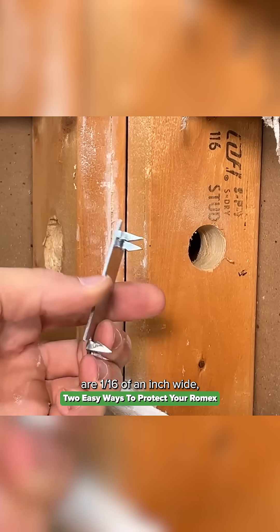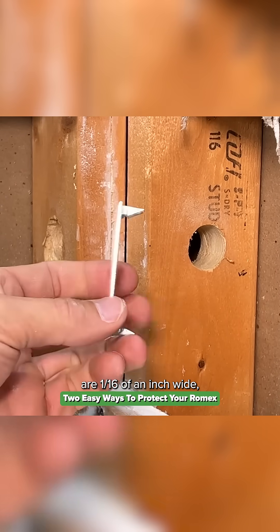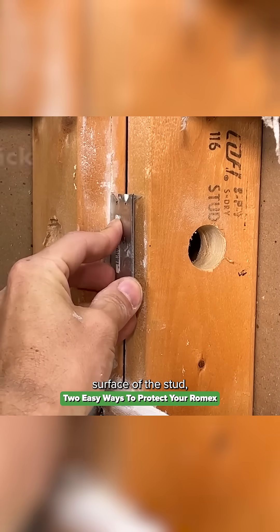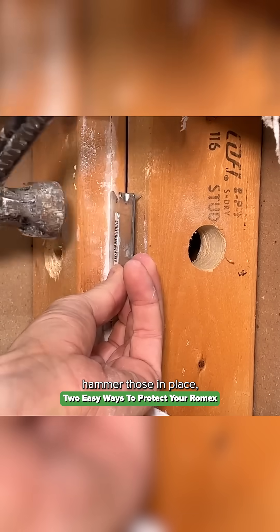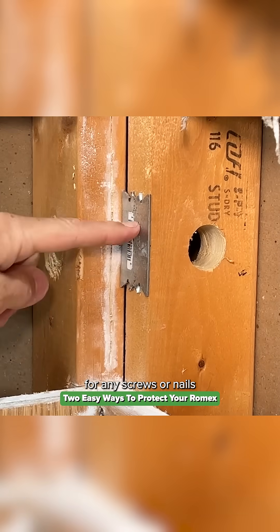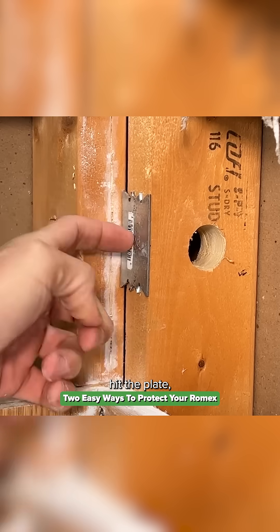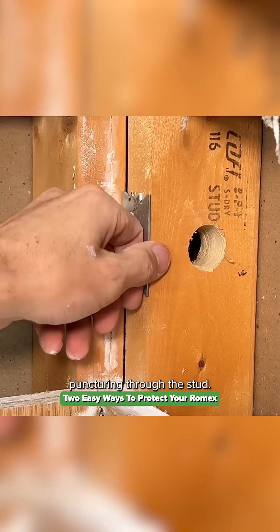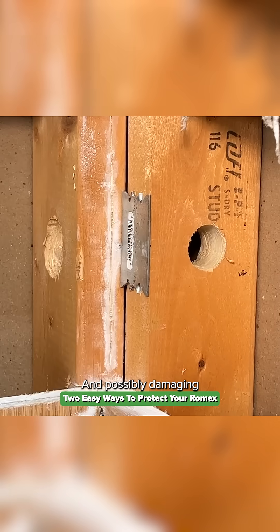Traditional nail plates are one-sixteenth of an inch wide and go right on the outside surface of the stud — you just hammer those in place and now you have protection for any screws or nails that would want to come through. They're going to hit the nail plate before puncturing through the stud and possibly damaging your Romex.